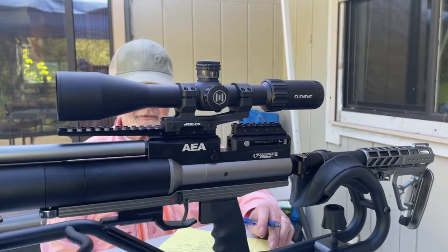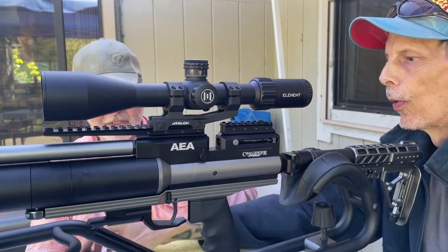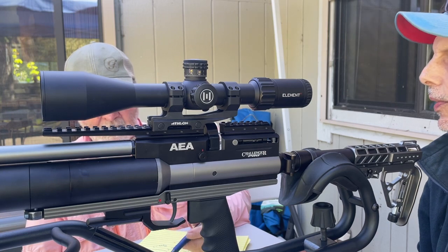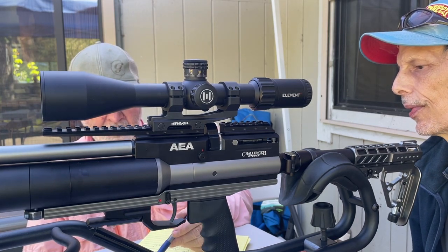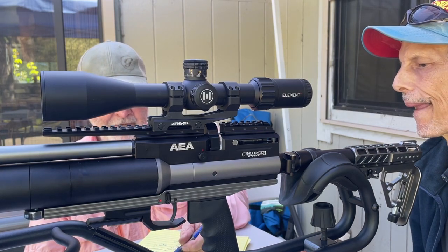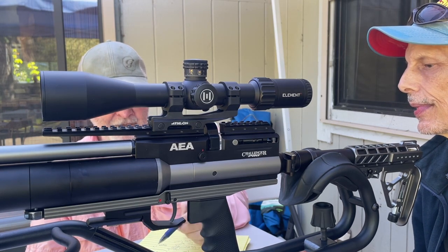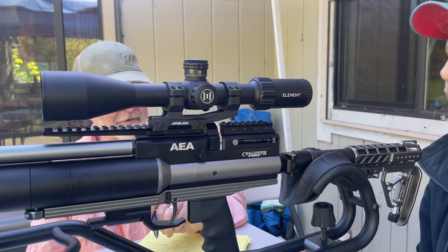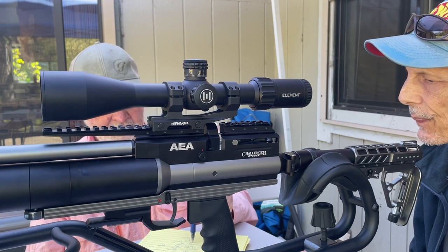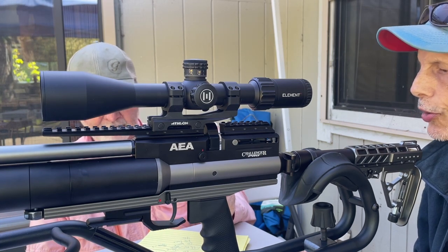When we were shooting the JSB 34 grain on the Helix scope, at 50 yards the scope was dialed in at 5.9 on the numbers. But at 60 yards we had a holdover of 1 mil. At 70, 1.5 mil. At 83 yards, and 90 yards was a 4 mil holdover with the Diabolo JSB 34 slugs. With the flat-bottom AVS slugs, at 60 yards it was only a half mil holdover. At 70 it was 1 mil. And we're just about to do 90.